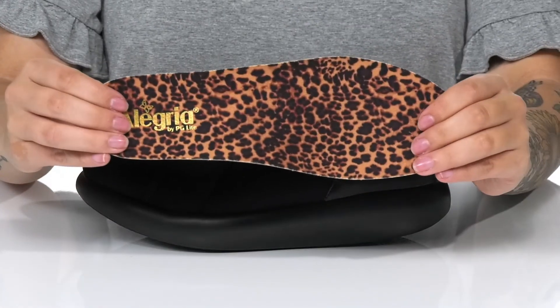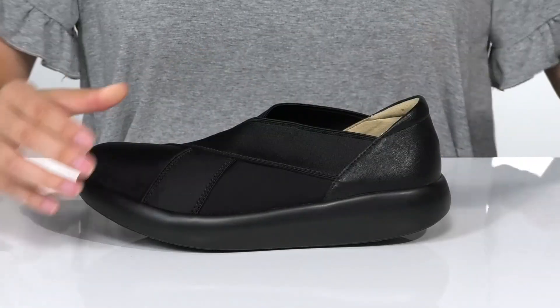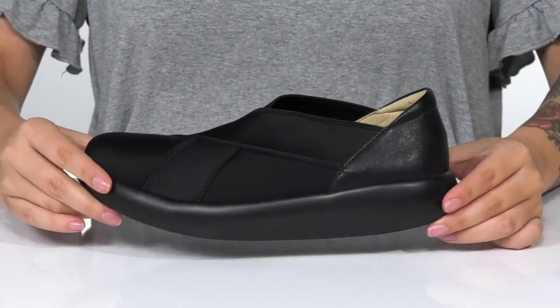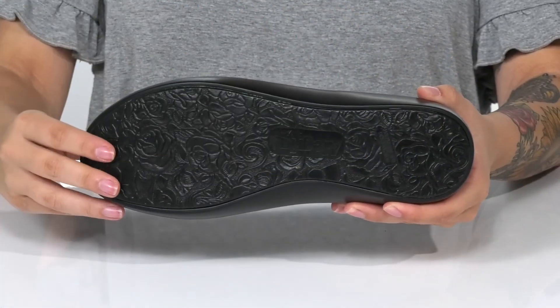These do come with a removable cushioned insole that features a very trendy animal print. The midsole is going to give you a boost in height, and all of that is on top of a non-marking, slip-resistant outsole.